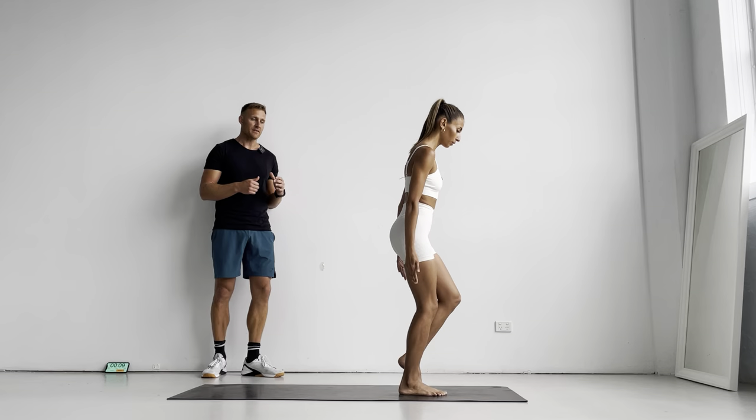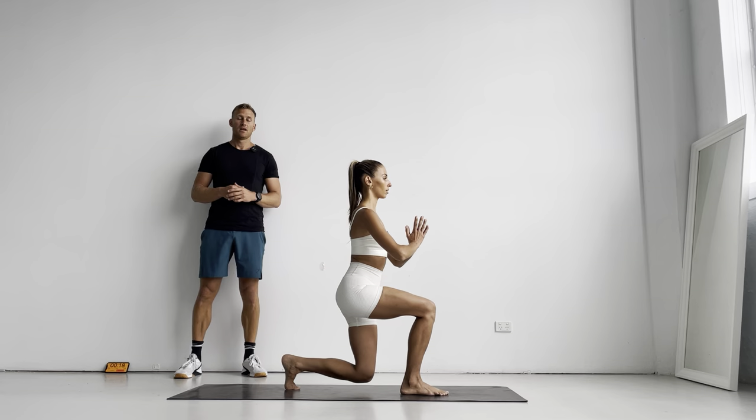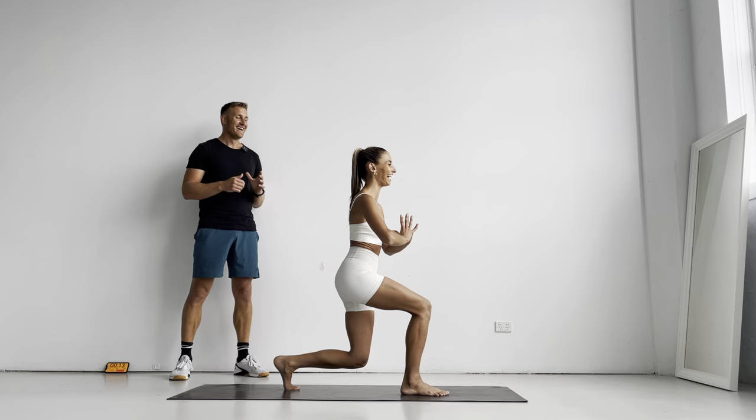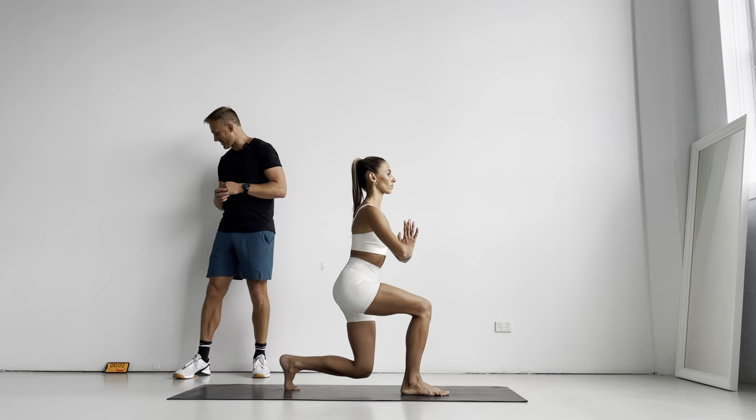Now she's just going to step back, and we're going to hold for 20 seconds. This will finish this side. So she's going to drop her knee just off the floor, and it's going to be a pretty intense 20 seconds. It's burning! Isometrics are a really good way to develop your stabilizing muscles, build some lactic acid, and really get that burn. You've got three, two, one.